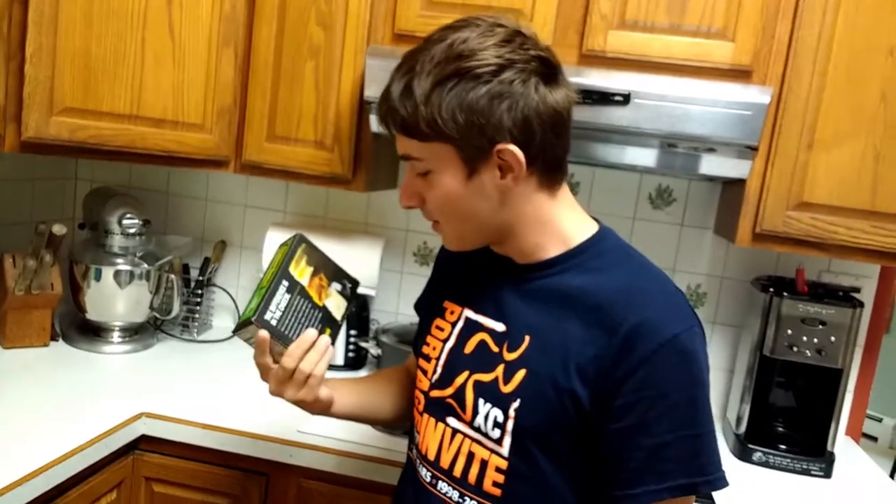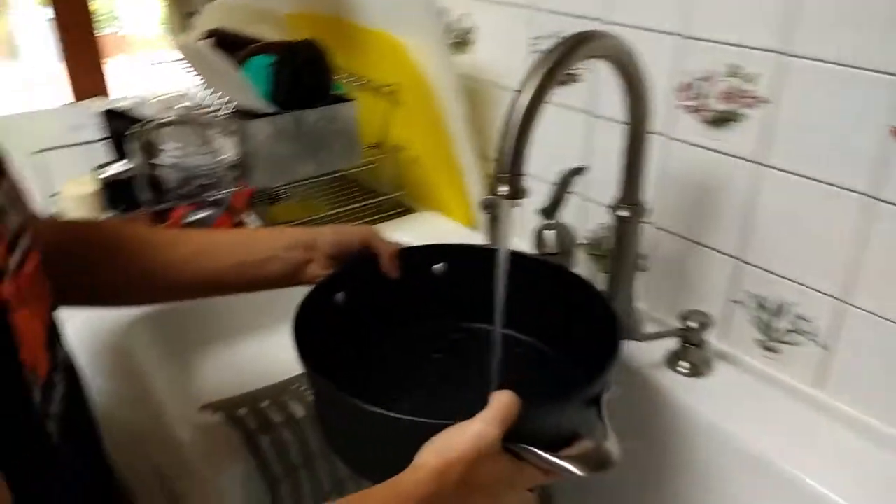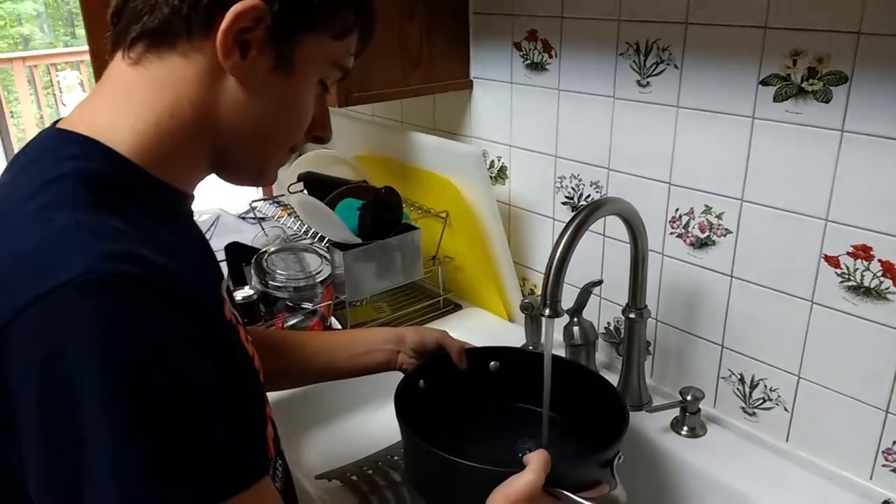I don't know how to make this, so this is gonna be an experience for both of us. Well, as my dearest mother informed me, we just fill it up halfway with water. So now we have our half-filled cup — pot of water.